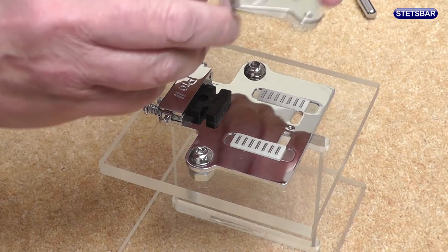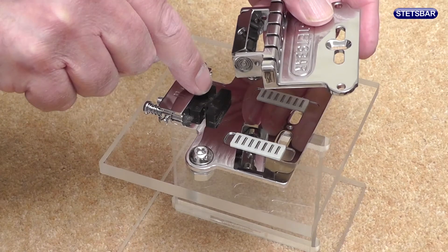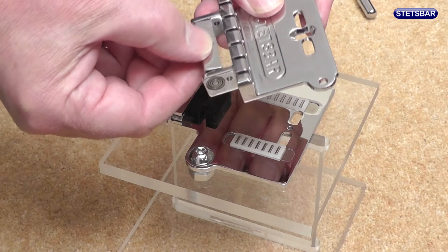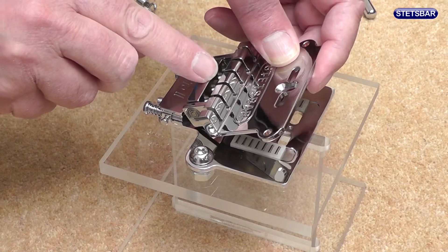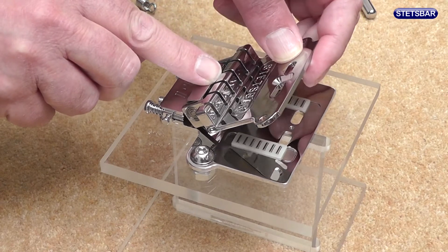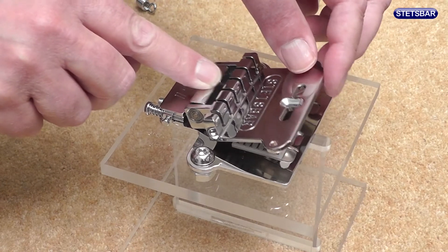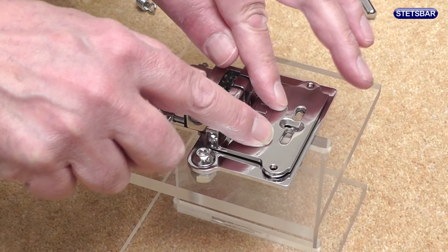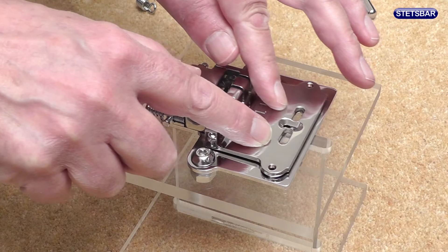What we've got to make sure is that when we put the bridge plate back on, the pins sit into those cutouts in the locator block. We've also got to make sure that the swing link is swinging easily. Let's drop that in and make sure it's seated and that it's moving easily backwards and forwards.